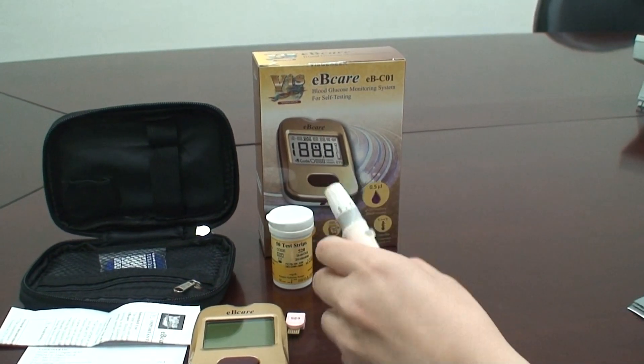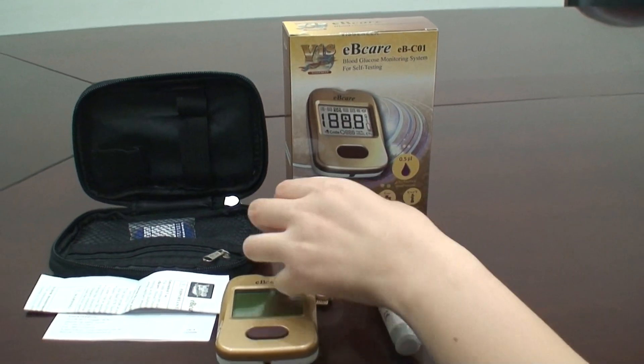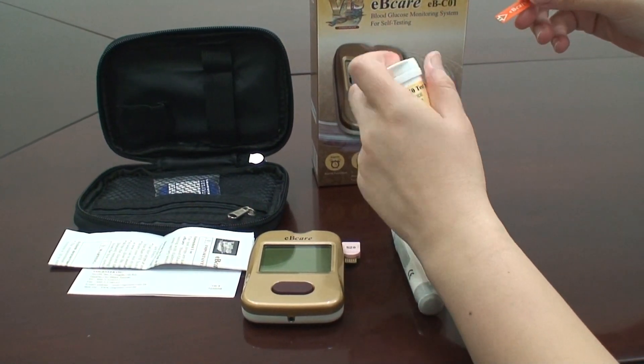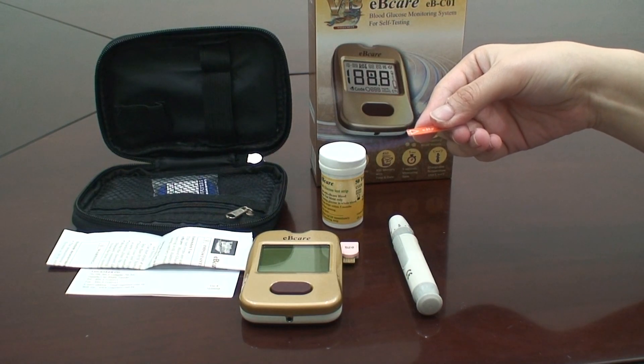Wash your hands with warm water or an alcohol pack. Open a new vial of test strips. Take out a test strip from the vial and close the cap properly. Make sure the triangle sign on the test strip is facing up and insert the electrical contact fully into the test slot.